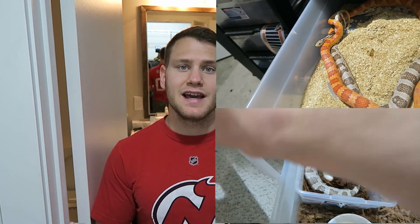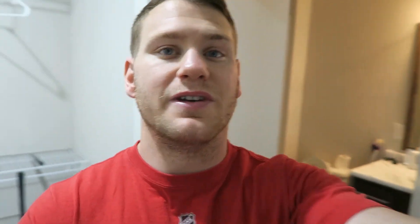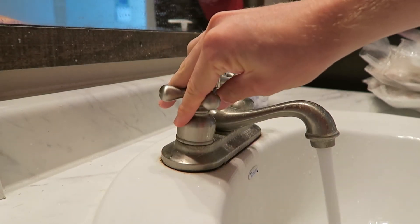My idea is to document every moment from the beginning of breeding — which I'm considering right now, because after she laid eggs we're already preparing for next season, even though the eggs are still incubating. I showed you guys the breeding, the laying, and now the incubating, but I want to show the whole process. Now let's get these guys some food.